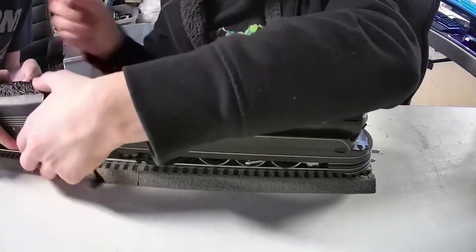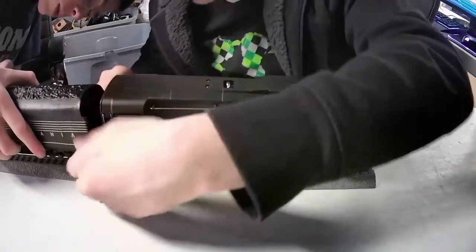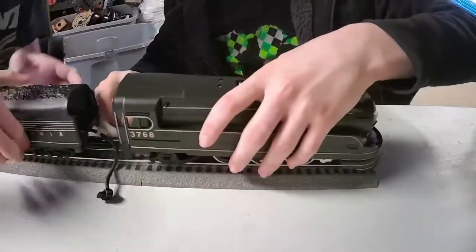We're going to put the tender on the track now. The tender is an amazing rider — it's definitely ball or roller bearings.